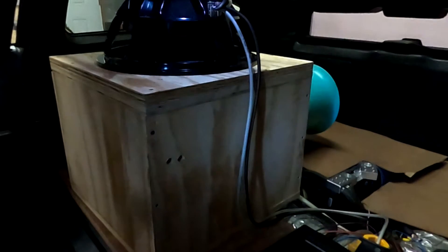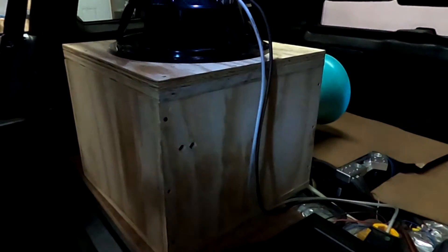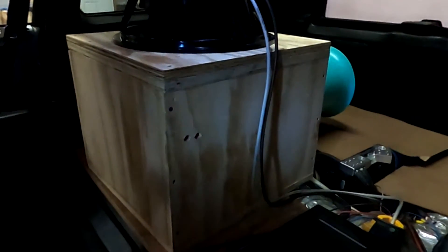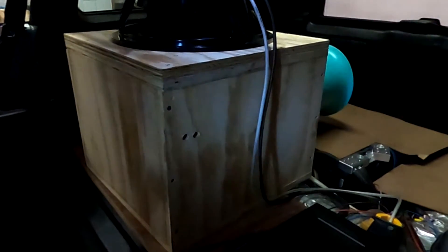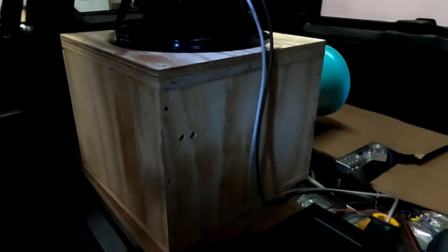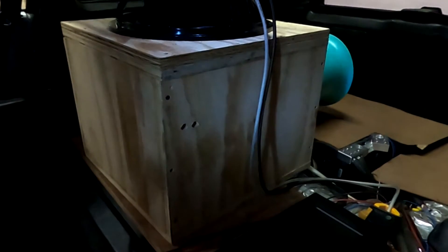Did you know we have an e-commerce store? It's emfcaraudio.com and you can buy all kinds of car audio goodies on that website. We've now swapped out to the 8 gauge wire. You may have noticed there wasn't a lot of change with the 12, so I'm expecting very little to no change with 8 gauge wire, but we will check the data and see.